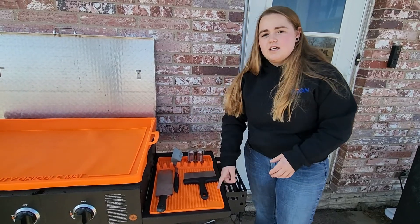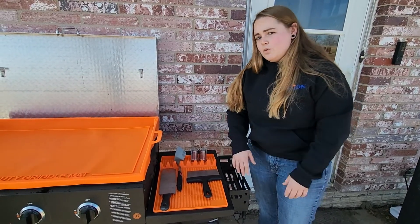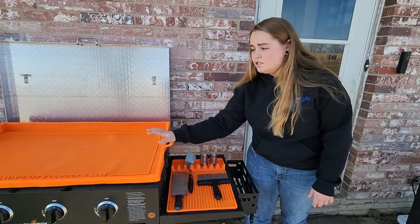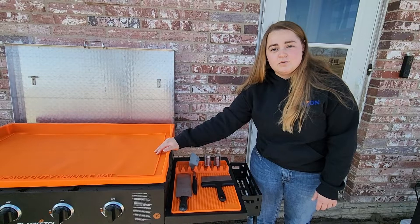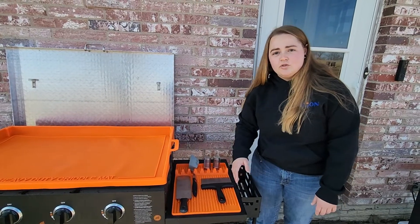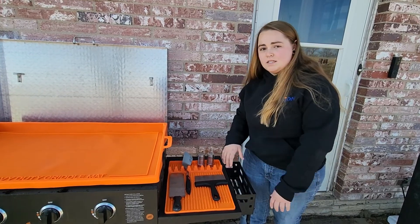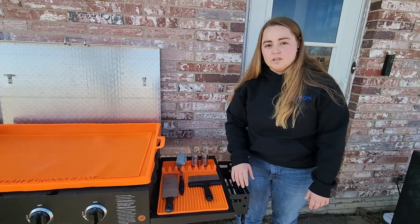And then you can just very easily take this inside, wash it with some soap and water, and it's good to go for next time. This mat doesn't even have to be just specifically for your Blackstone griddles — you can put this on the side of a grill or just use it in your kitchen. However you want to use it, it's going to keep any messes contained and a little bit more organized.